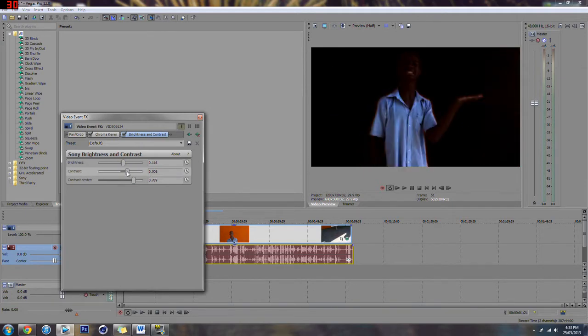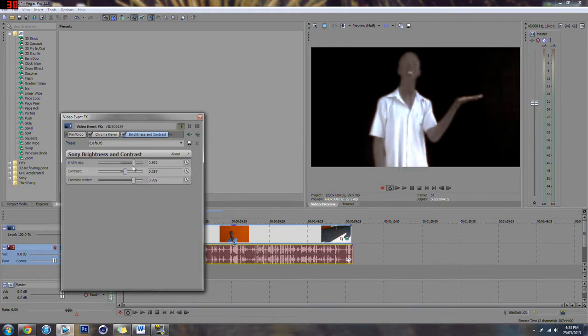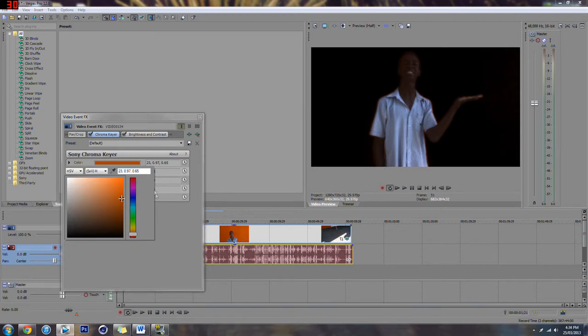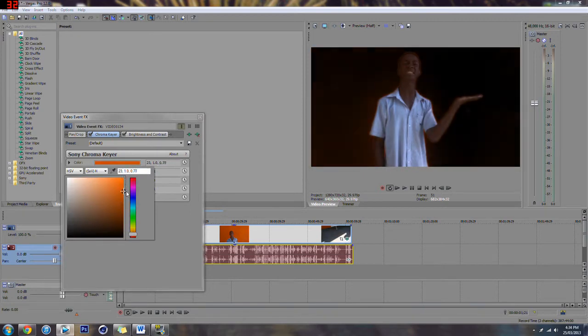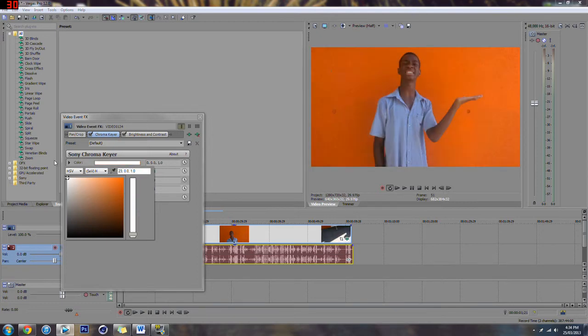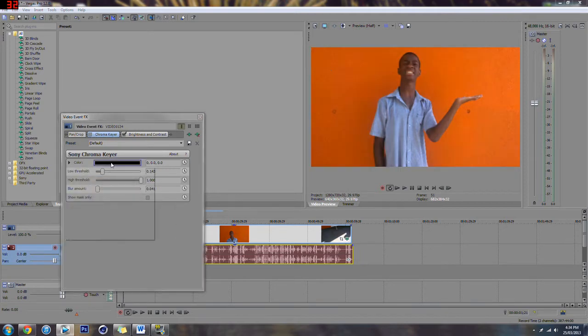You just want to play around with this stuff a tiny bit. Adjust the brightness just a tiny bit so it still at least looks real, and then come back to Chroma Key. You might want to change the color a bit so it actually looks more black.